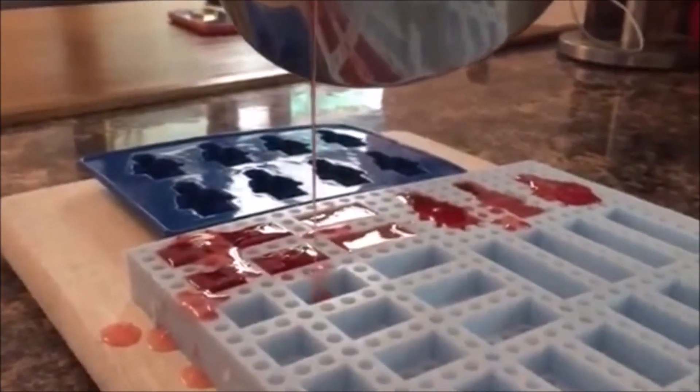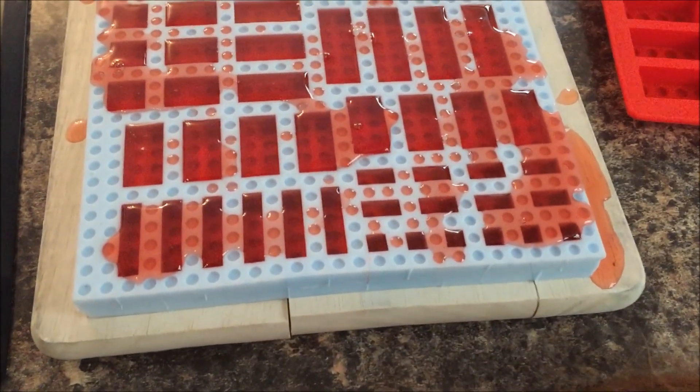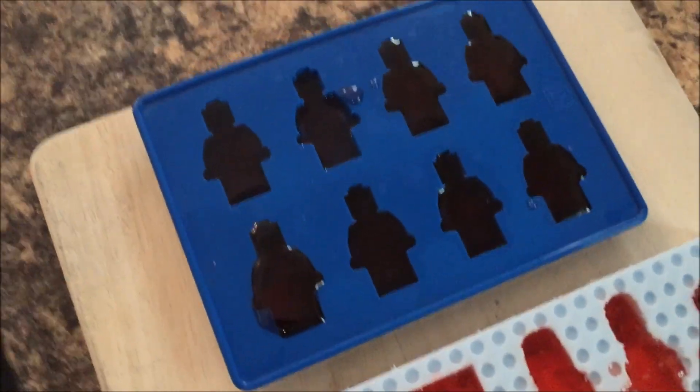We're also going to add a different detail. As you can see the moulds are now full, and you can put them in the fridge for about two hours.